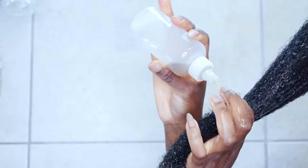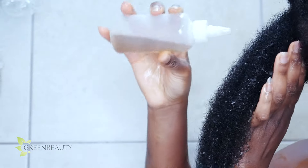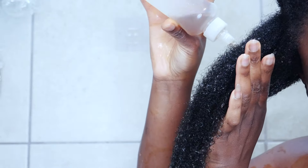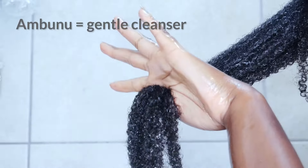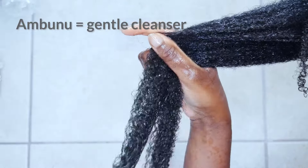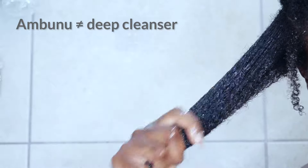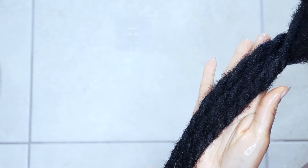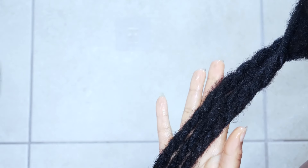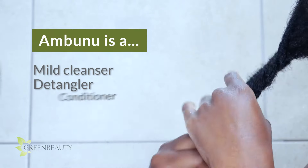Using it is pretty straightforward. I work in sections and focus on my scalp, then I coat my hair with it and rake it through. Ambunu is a great mild cleanser, so it's nowhere near strong enough to remove the buildup caused by certain types of synthetic products and gels. So if you're looking for a deep cleanser, Ambunu is not it. After raking it through, I rinse it out and put that section back into a twist. I do this for my whole head and I skip using a conditioner because Ambunu works as a mild cleanser, a detangler, and for me, a conditioner.